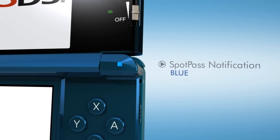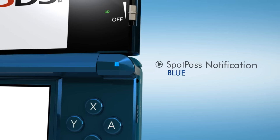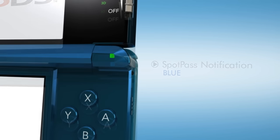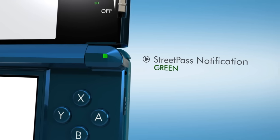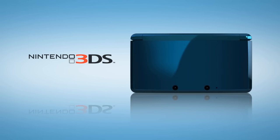The notification light signals new levels of connectivity and new opportunities for gaming. Spot Pass lets Nintendo 3DS detect wireless hotspots and obtain information even while the system sleeps. Street Pass lets Nintendo 3DS exchange data automatically with other Nintendo 3DS systems within range. The new Nintendo 3DS — it's a game changer.